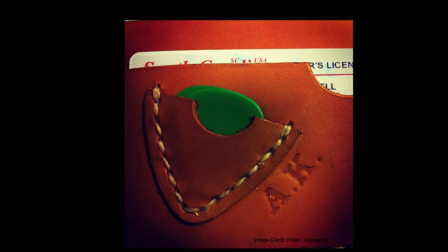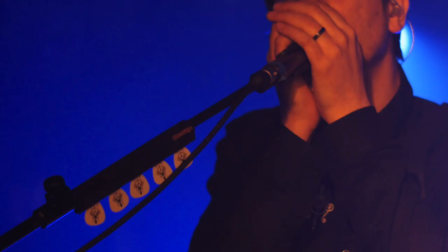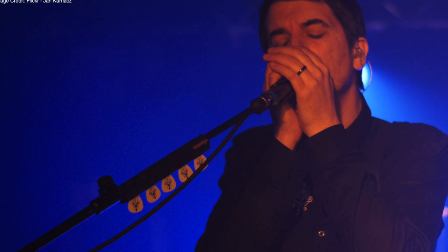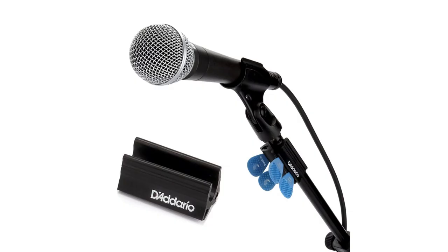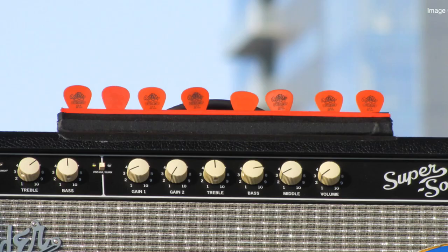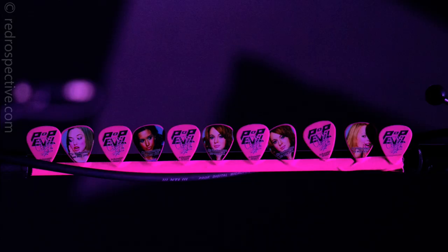Number 7: the microphone guitar pick holder. If you've ever been to a live gig or watched a band on video, you've most likely come across the microphone pick holder. This is a convenient guitar pick holder for a guitarist to quickly grab a pick from the microphone stand. In a live scenario, guitarists aren't able to search the floor for their lost plectrum during their set, and that is exactly why the microphone pick holder was invented.